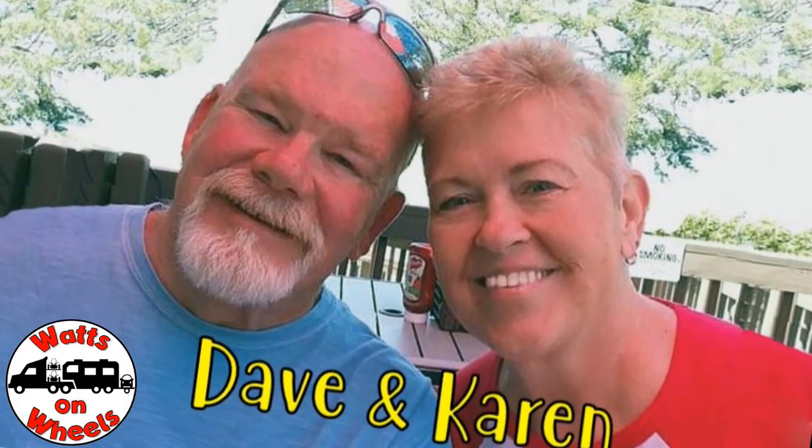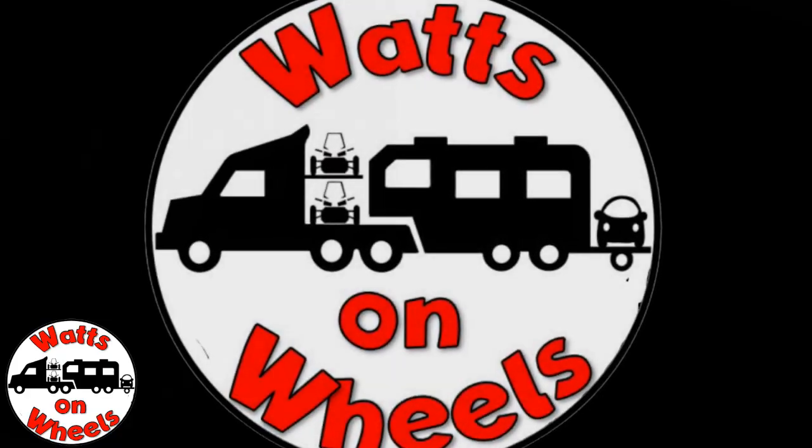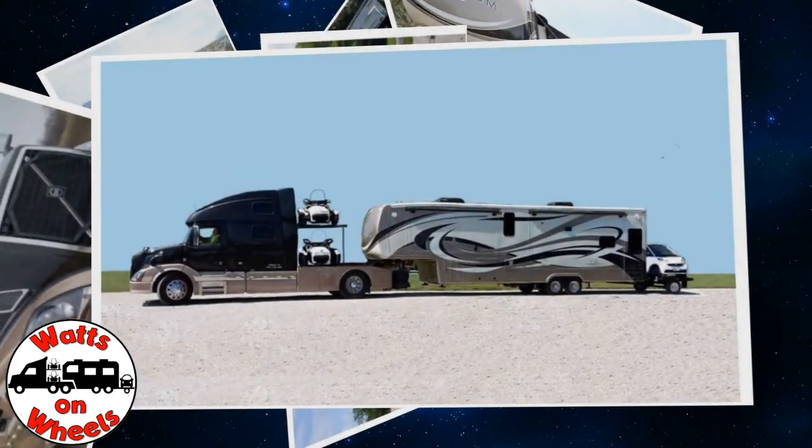I've got some good news and some bad news. The good news is for you. The bad news is for us. We're Dave and Karen from Wax on Wheels, and we sold our sticks and bricks to RV full-time now that we are retired.